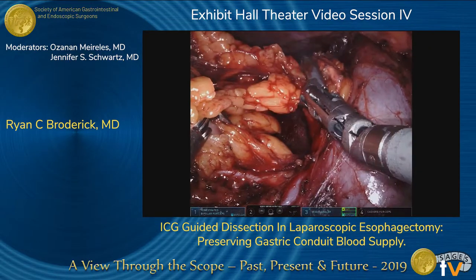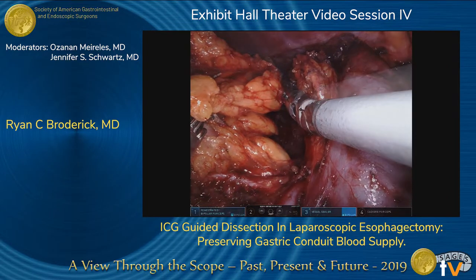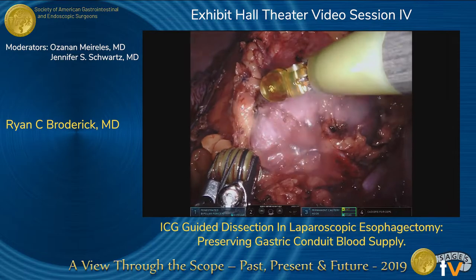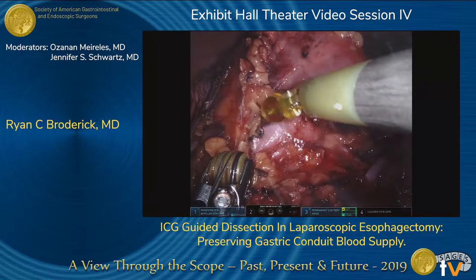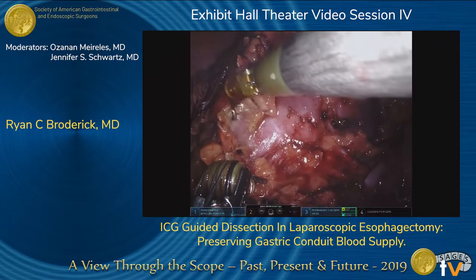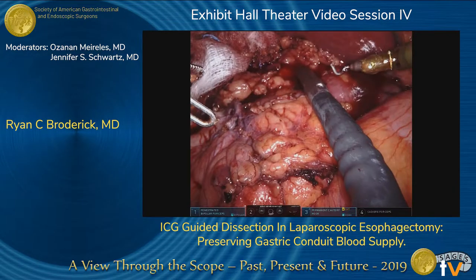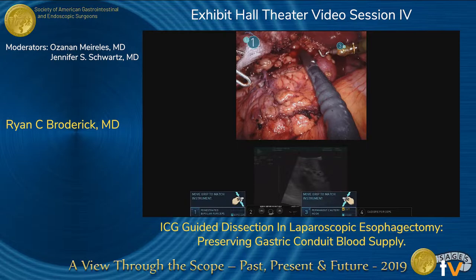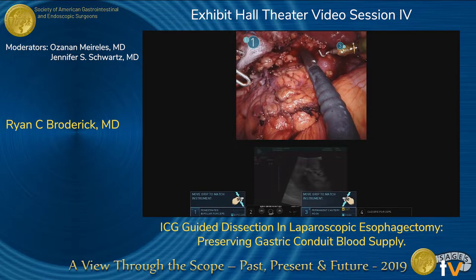We continued to dissect using the ligature and removed the perinephric fat from the kidney. Using intraoperative ultrasound, we made sure that our margins were clear and we could proceed with the procedure.